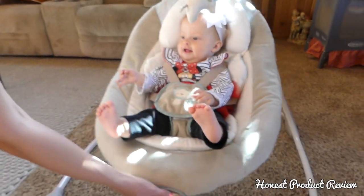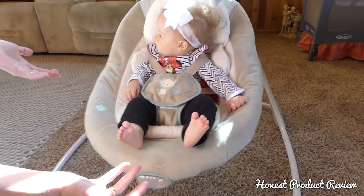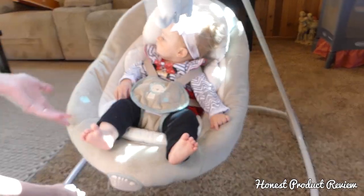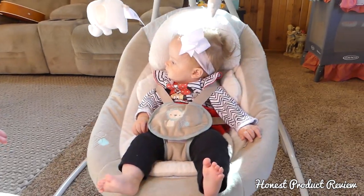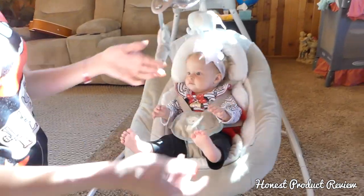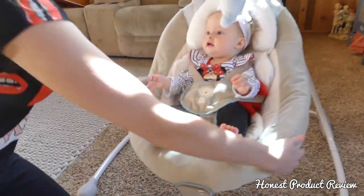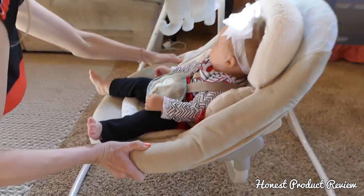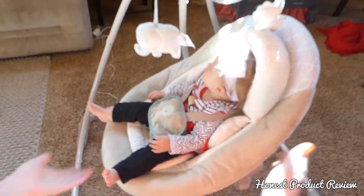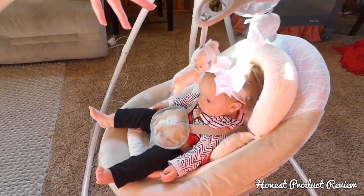It has a switch on the bottom that controls vibrating and shaking. There's a motor under there, and it also switches so you can rock. It's why it's called the cradling rocking swing — because it can rock this way, or we could switch it and it goes back and forth, rocking the other way. So you have both a rocking and a cradling motion.